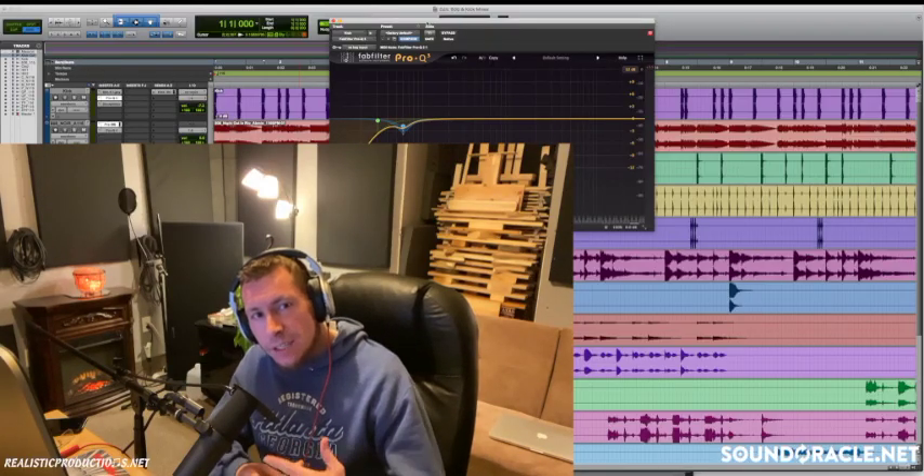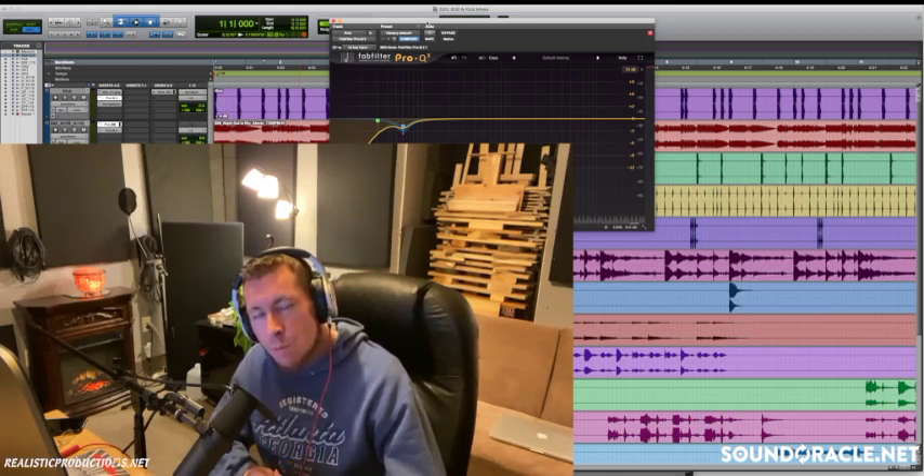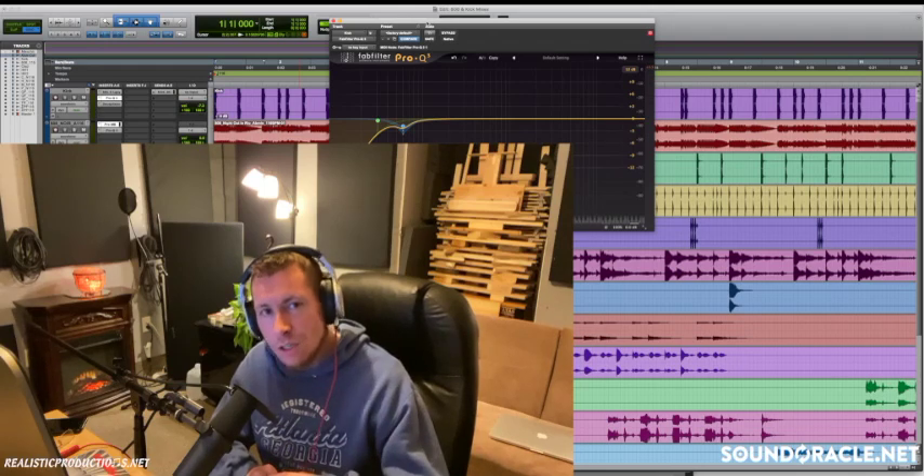Hey, what's going on everybody, it's your guy Realistic here, and I'm doing another tutorial for soundoracle.net. In this video, I'm going to go over how to mix a kick drum and 808 together so they're happy in the mix and well balanced. These tips and tricks are going to work in any DAW, so if you're not using Pro Tools like I am, no worries — it'll work in your DAW as well.